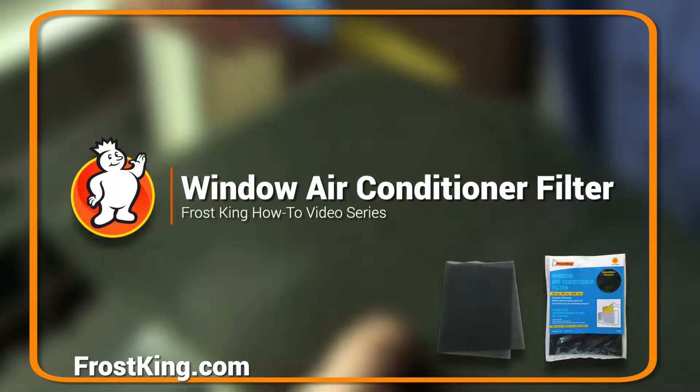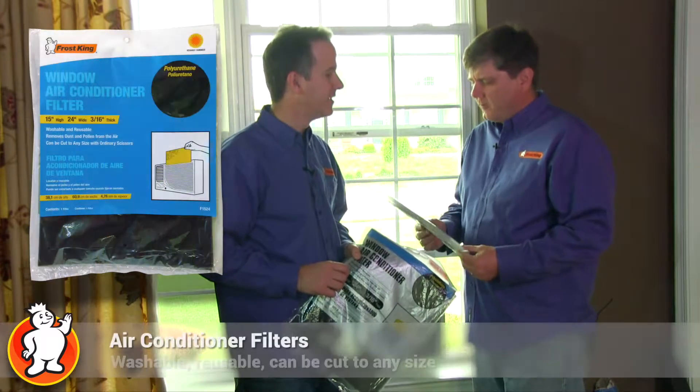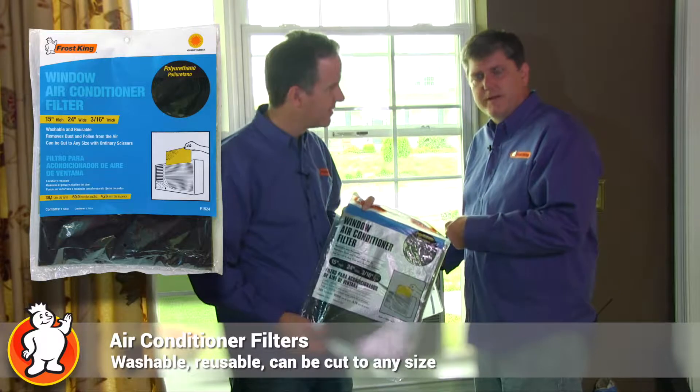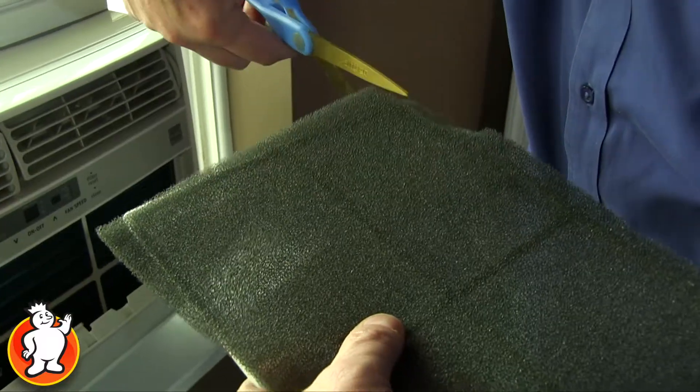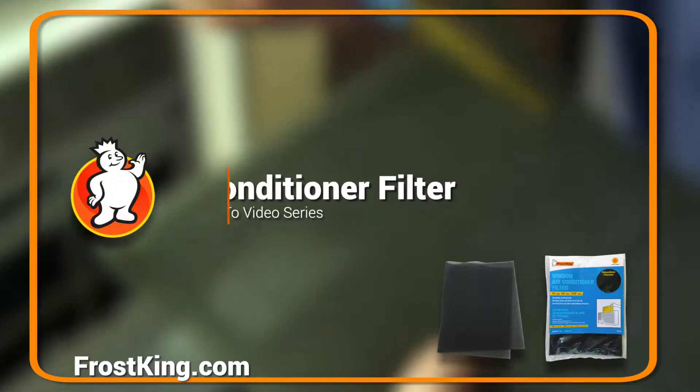During the cooling season, it's important to maintain your filter. It removes dust and pollen from the air, and Frost King has a number of replaceable air filters for your window unit, and they're very easy to install. You just cut them to size and pop them in, so it's easy and does the job.